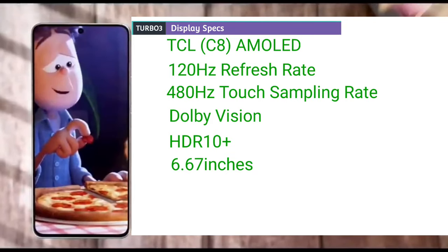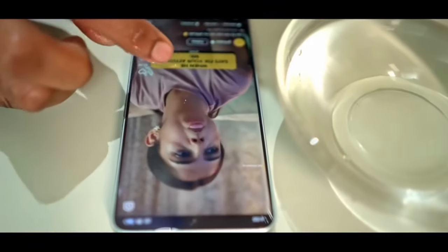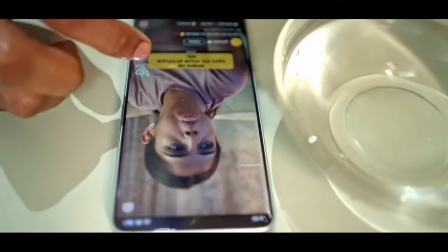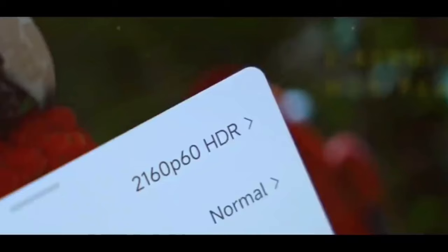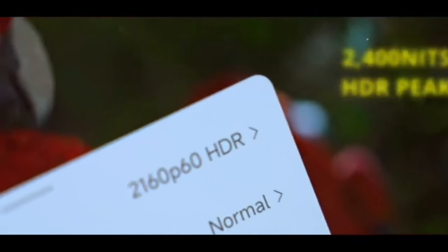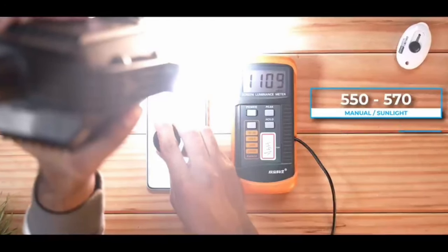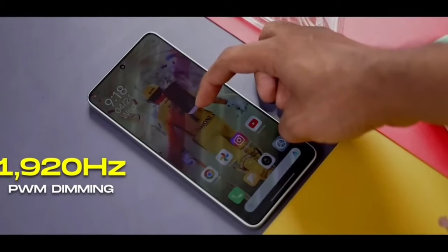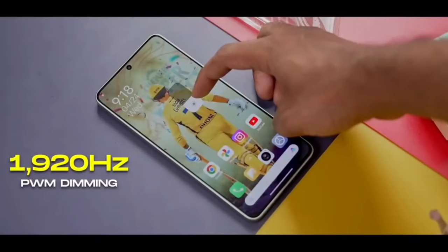Because the Turbo 3 is IP64-rated, the device screen responds fine when operated with a wet hand. The Turbo 3 can not only survive light rain or contact with water, you can also operate the device under such conditions. With a brightness of up to 2400 nits for HDR content, the Turbo 3 can be comfortably used in bright environments such as under direct sunlight. In manual mode, screen brightness can be adjusted to 550–570 nits, while in auto mode it can reach 1100 nits, and for indoor use the device supports up to 1920 PWM dimming.